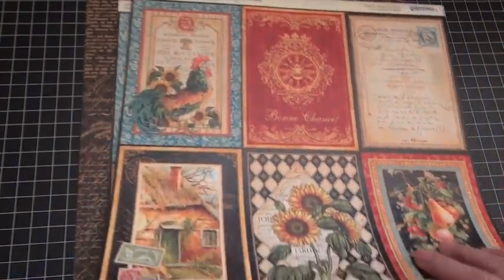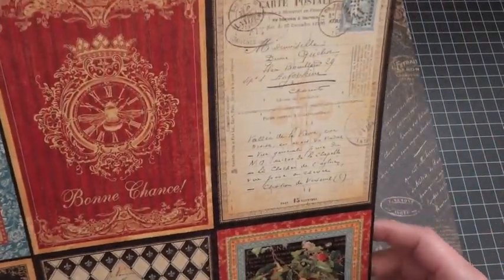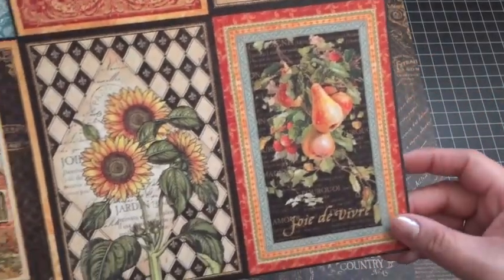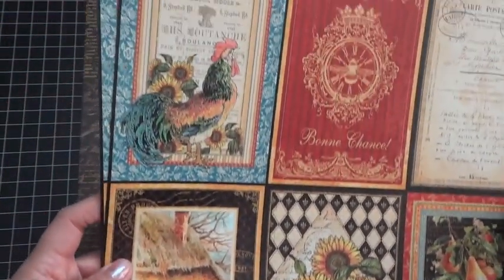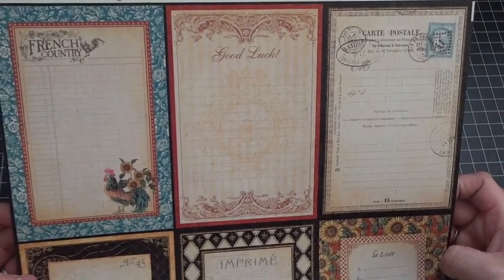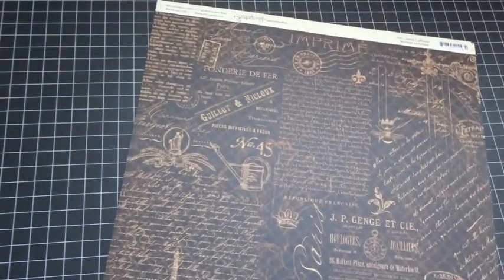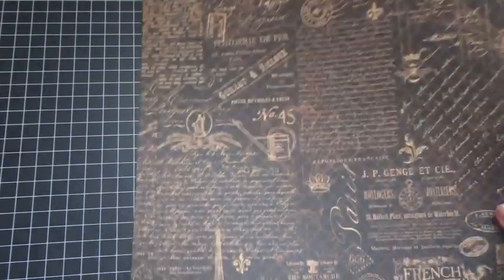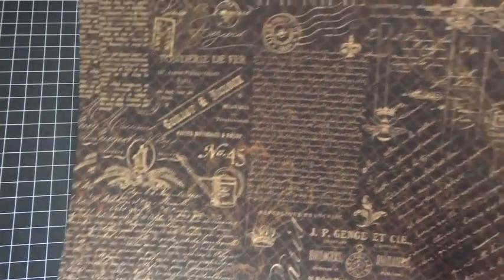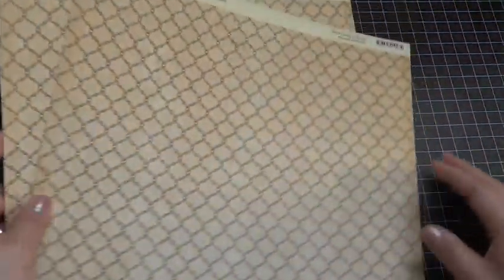This one is called A La Carte — really pretty floral print with cutouts. Bon chance means good luck in French — I took three years of French in high school! Really pretty papers, and the backside has love journaling spots. This one is called Montage — really pretty, nice for a background layout, with a more ornate chicken wire design on the back. That is the French Country collection.